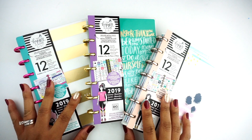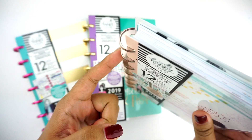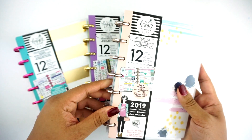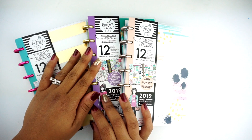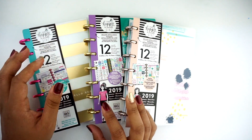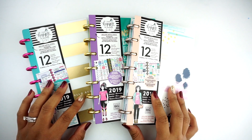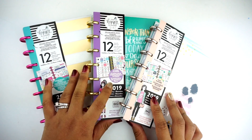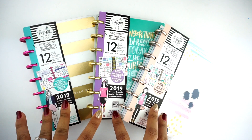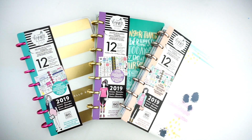Some new things that came about with this launch is that they have metal discs. Before, the discs that were part of the Happy Planner line were plastic, and I think some people may have had issues with them cracking over time. Maybe they just wanted to upgrade, but all of them now have metal discs, and they have totally introduced some new insert layouts. Even though I only have 3 planners, I'm going to be doing a very detailed review of these particular 3.